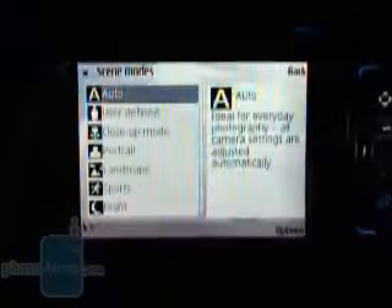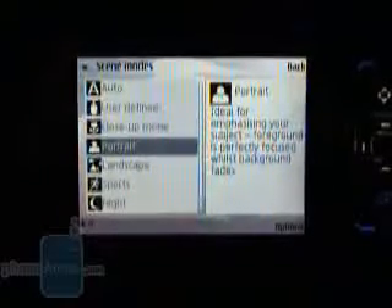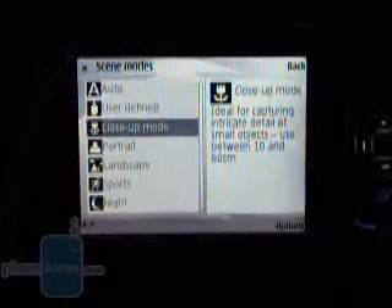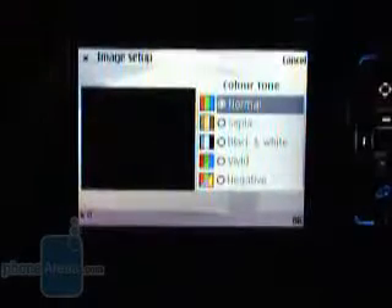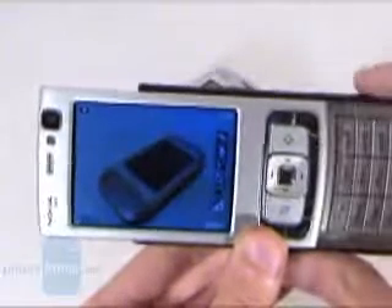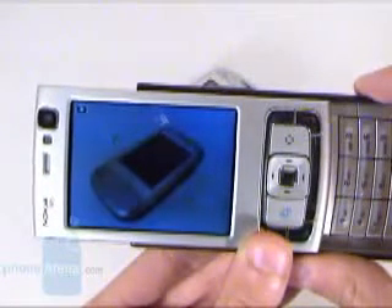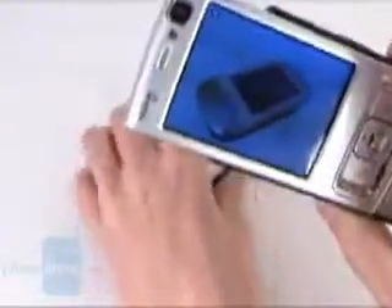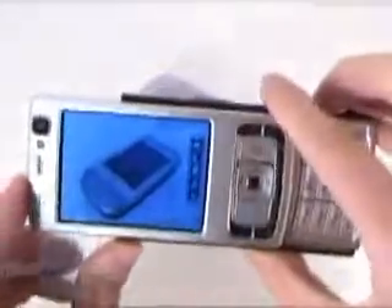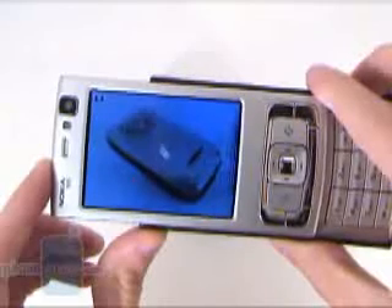The camera is one of the key features of the N95, as it is 5 megapixels. The interface is in landscape mode with a line of icons on the right. You can choose the scene or flash mode, and when you half-push the shutter key, the autofocus engages and after a few seconds the image is taken. Switching to camcorder mode, you can shoot videos at VGA resolution — 640x480 pixels — at around TV quality.